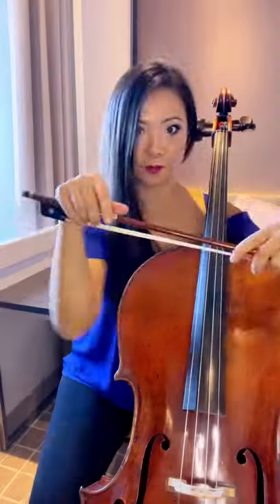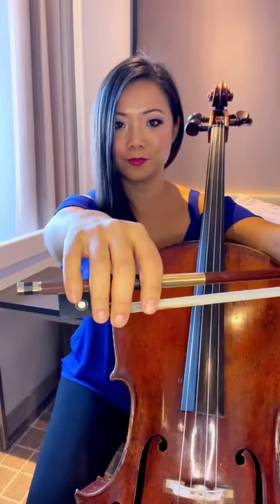How to avoid tension when you hold the bow. If your bow grip looks totally unnatural, like any of these weird shapes like a monster, then you're going to have tension. Instead, put your hand out and make it look as natural as possible, and you're less likely to have any tension.